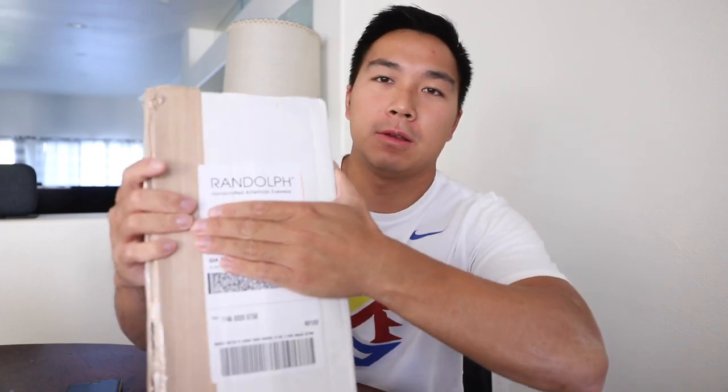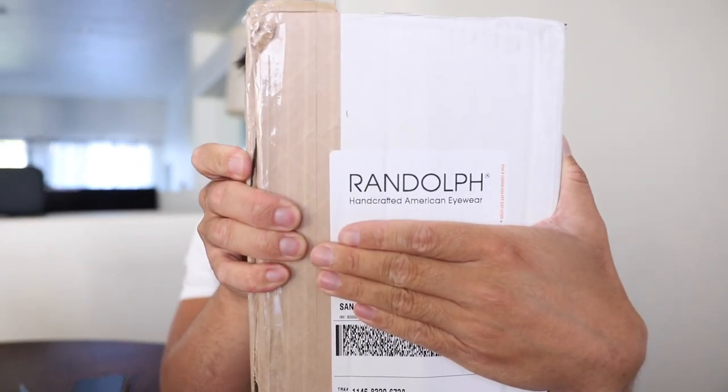What's up everyone, welcome back to another video. Today we are doing another unboxing slash review from a very special cool company called Randolph Engineering. They've sent me this product — full transparency — but I will be as unbiased as I possibly can and give you the true review of what I think about it.